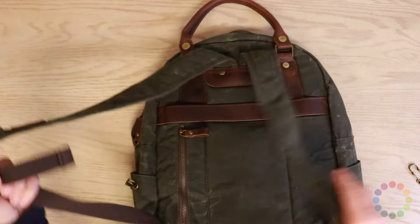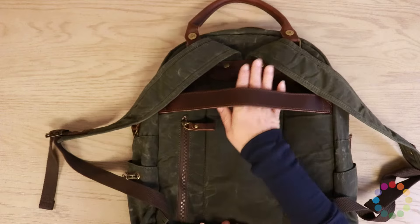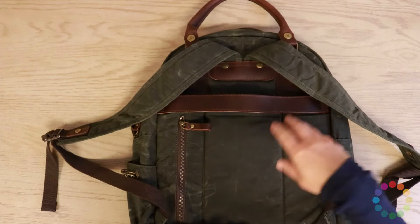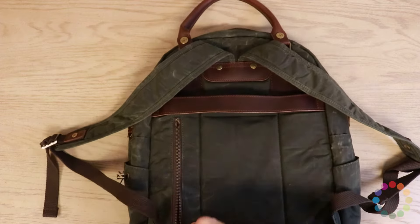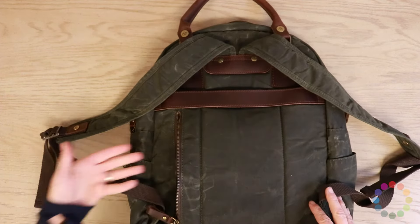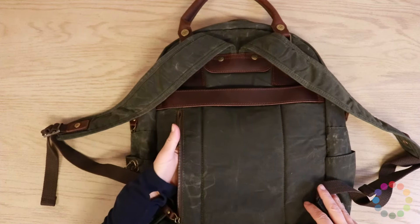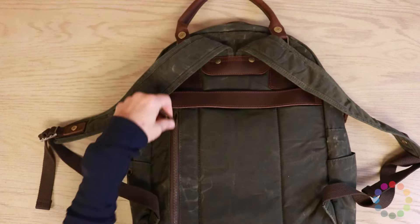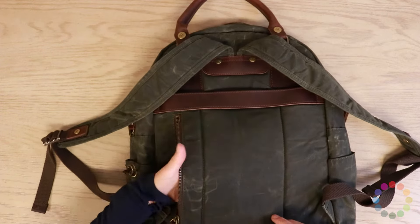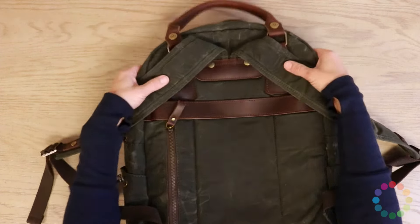On the back side of this bag we've got the handy luggage strap so it fits right on top of the luggage handle for easy traveling, and we added this little padded pocket back here. This is where I put my phone and my wallet, so when I travel I feel nice and secure with those things right there.